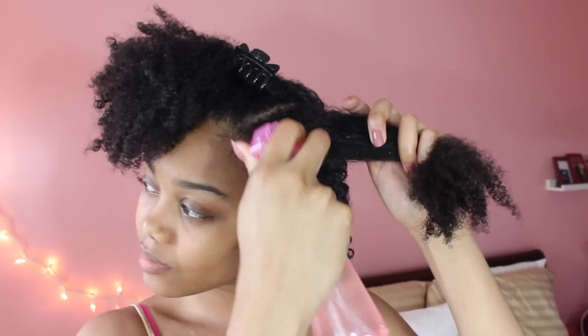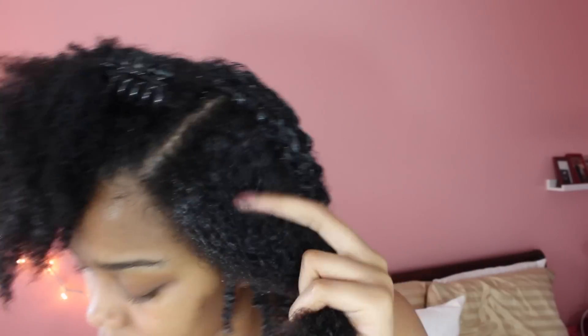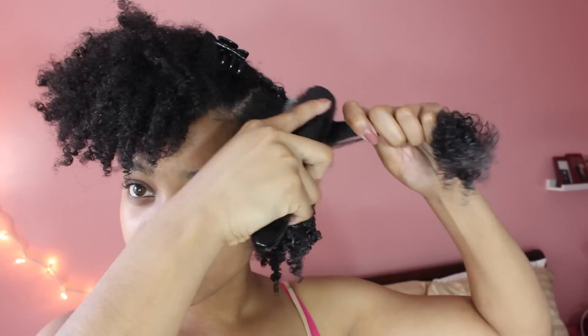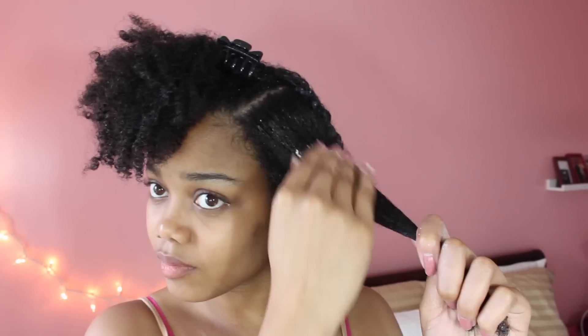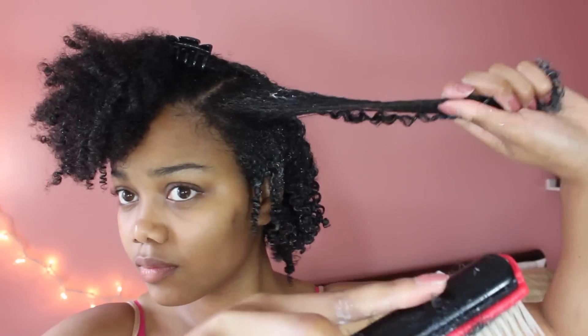So right now I'm just going to show you those steps again. I'm going to be spraying my hair with water to get it super damp, apply my curling cream, and brush the product through to make sure I don't have any knots or kinks. After that I'm taking my whipped shea butter and applying that all over that section of hair, brushing that through, then applying my Eco Styler Gel and defining my curls.